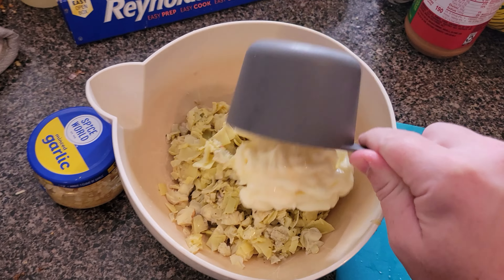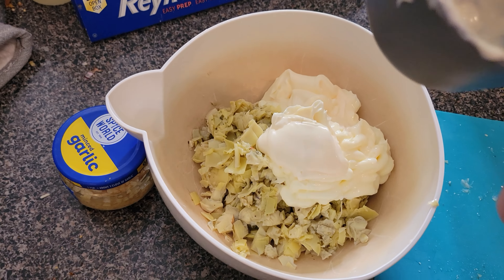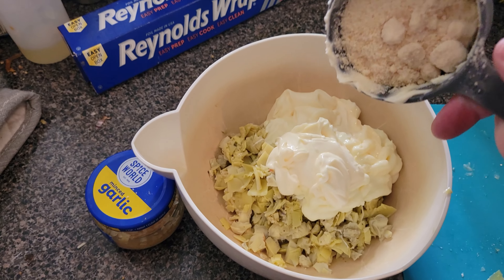You can go with a fancy parmesan cheese you grate yourself, which I am going to do a little bit of, but you can always use the good old Kraft parmesan — good old fake cheese. Since we have the cup already out, we're going to put about half a cup of Kraft parmesan and we'll finish it up with an actual grated delicacy. So we got about a little less than a cup.